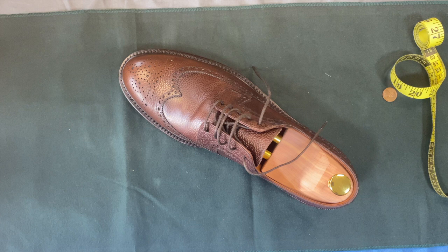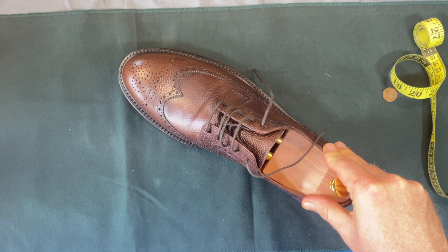This is Wisconsin Shoe Guy and today we're going to take a look at a pair of shoes by Skolix, which is a brand out of Norway, but these are made in Spain.